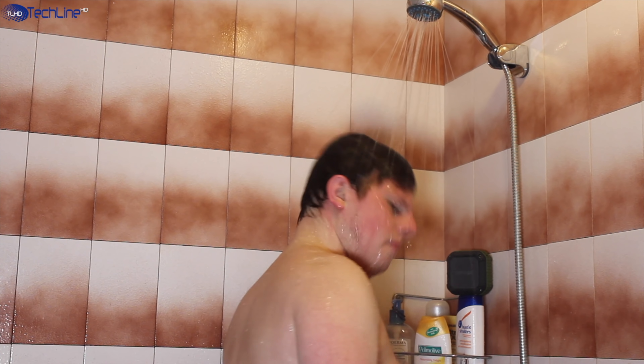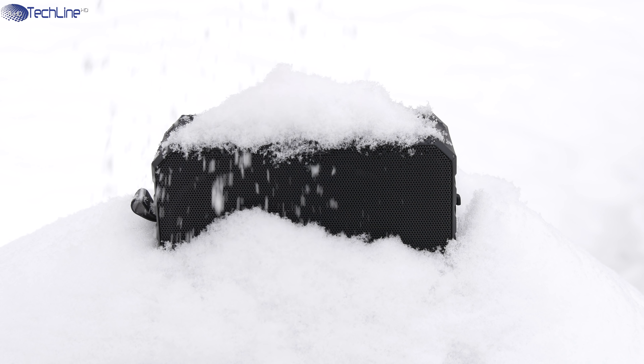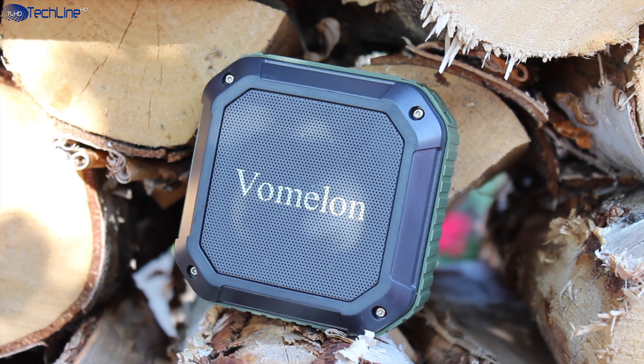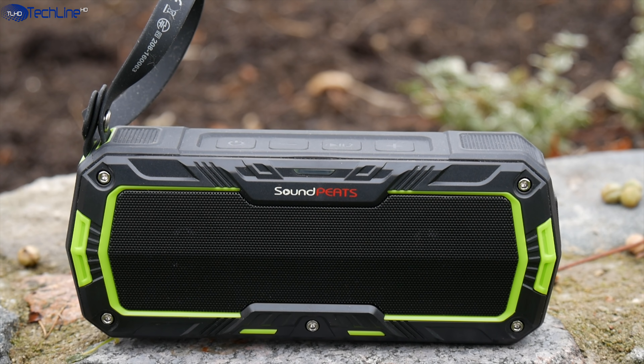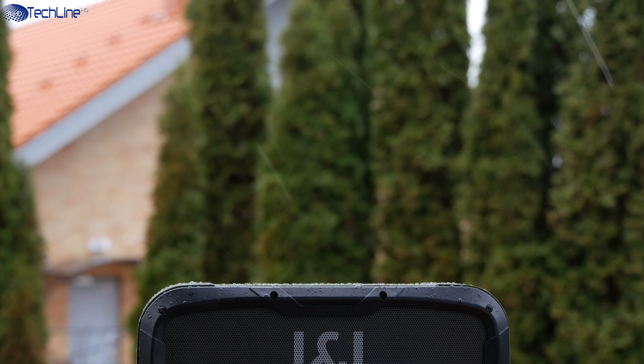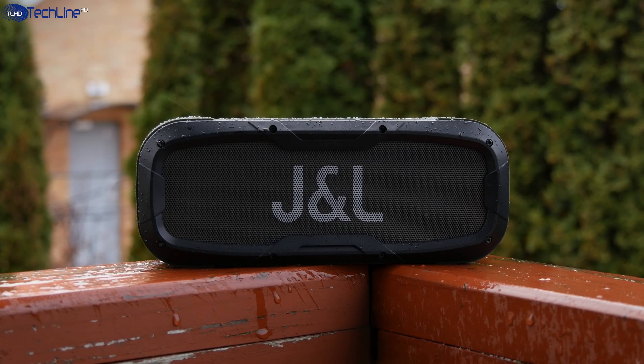So that would be it. These are my favorite budget Bluetooth speakers that I carefully tested and I can easily recommend all of them. I hope you will find the one that is best for you and for your wallet. If you have any questions or thoughts, please drop a comment down below. Don't forget to subscribe, follow TechLineHD on Facebook, Twitter, and Instagram, and see you in the next video soon.